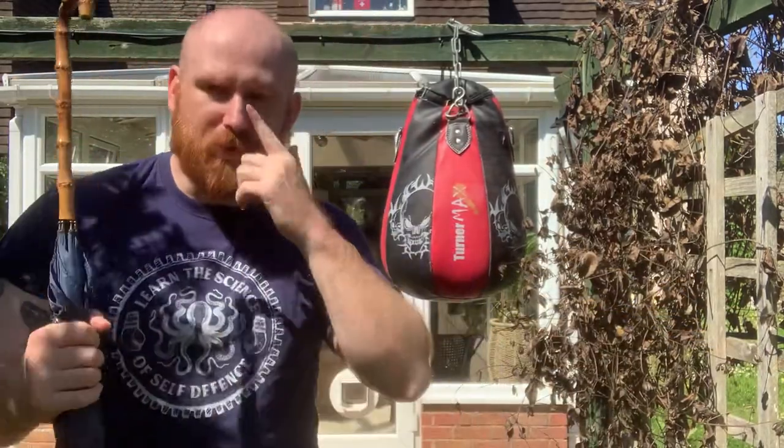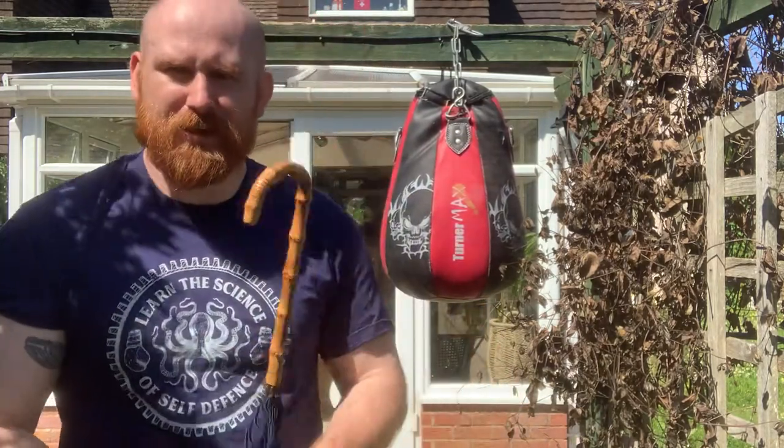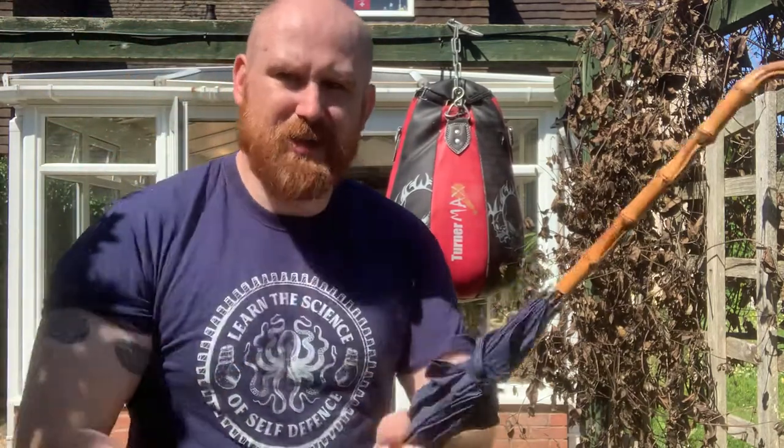What I see a lot of in Bartitsu self-defense and period self-defense is people using the hook against the neck, against the legs to pull people over — and really it's mostly nonsense. It's very hard to pull off even with a robust solid cane. With an umbrella, it's not designed to drag mass. It's going to be very hard to move a concerted attacker, and the effort you take to move him — if you possibly can — he's going to smash your face in like an angry gorilla.